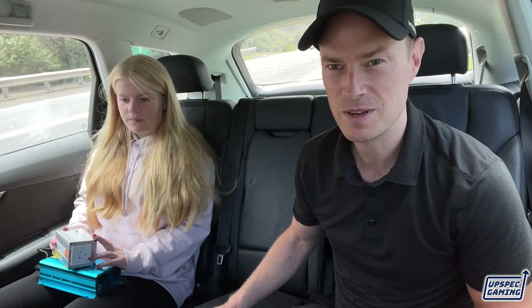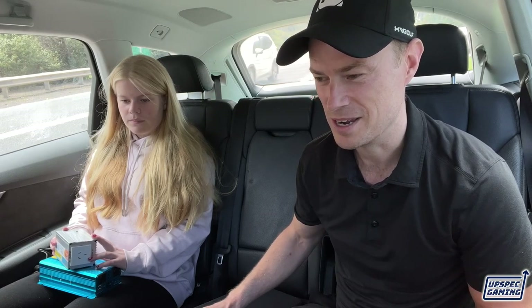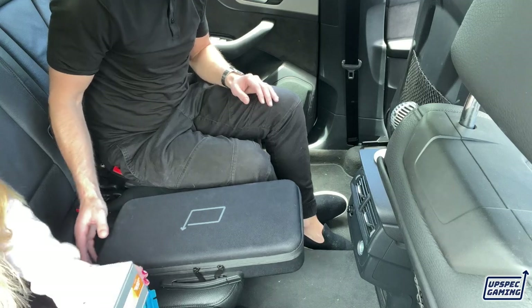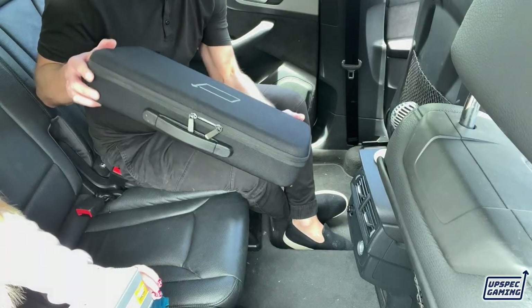Stay to the end because we're going to show you some action of actually playing in the car right at the end, and you'll be able to watch that once we show you how to do it. So the things that you're going to need and how you get this done — firstly, you're going to need an Xbox and a screen, and that's why we designed xScreen.